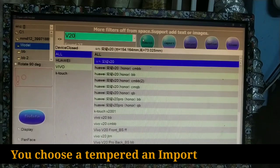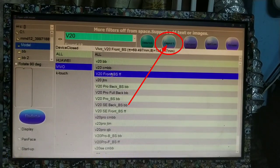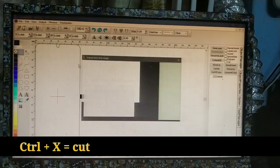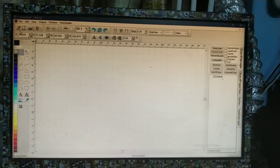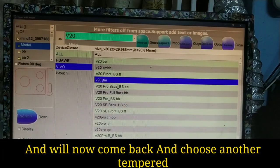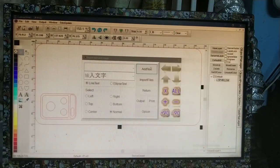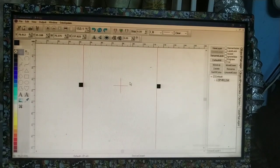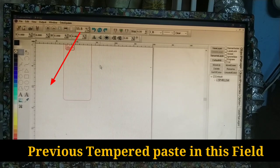You choose a template and import the file. Come back and choose another template, then paste the previous template in this field.